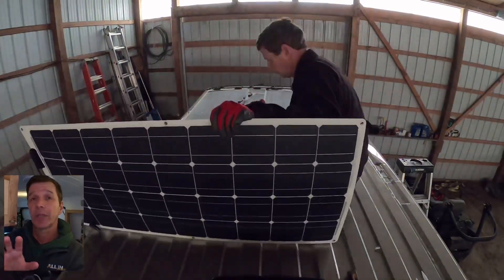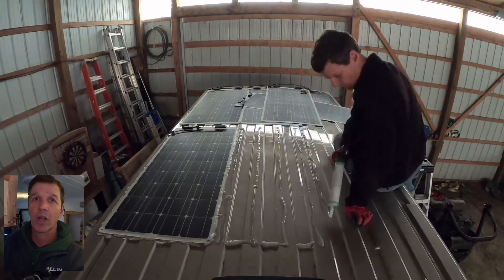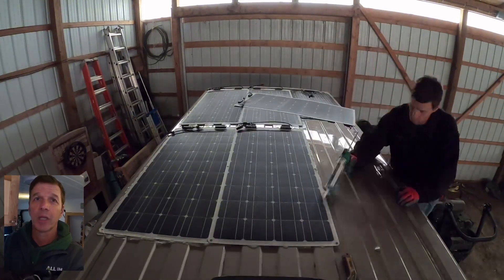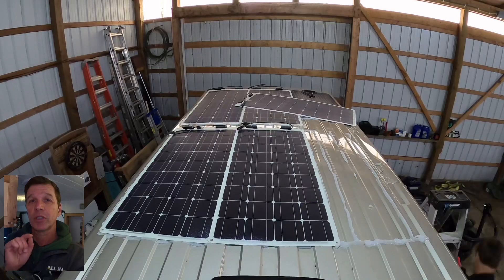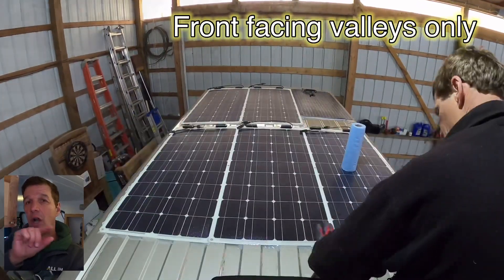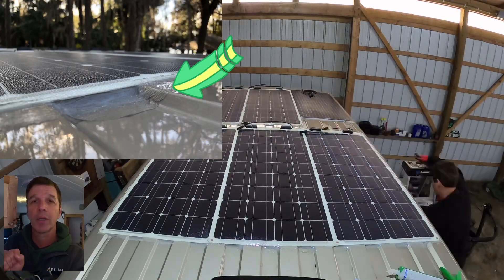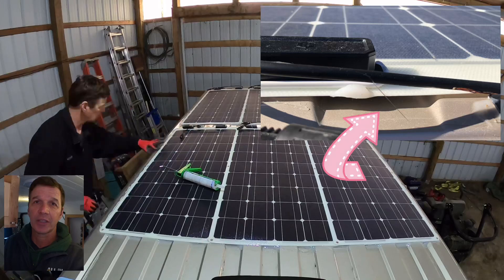In attaching the solar panels to the roof, I used one tube of silicone clear caulk for every solar panel. It's important to note that in the valleys you're going to caulk and make sure no air is getting underneath, because that could rip the panel up. But in the rear you want to leave those open for ventilation.